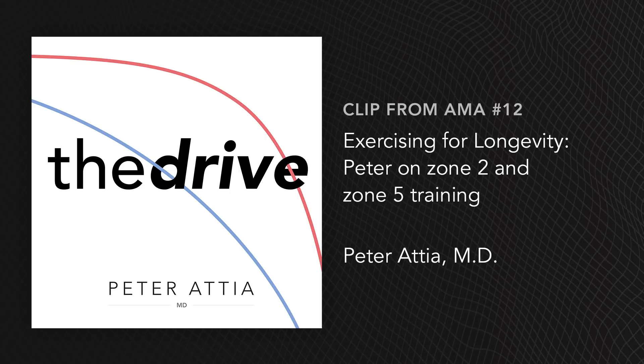The reason I think those two matter is that's generally where life takes place. Life is zone one, zone two, and zone five. So by training zone two and zone five — obviously much more zone two than zone five — we're really teeing ourselves up metabolically and also structurally to do these things.